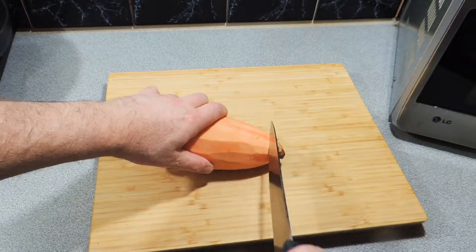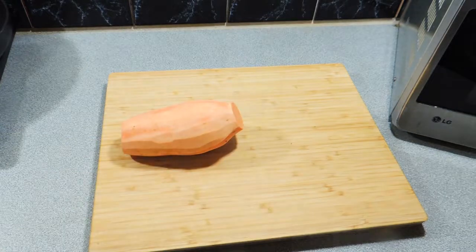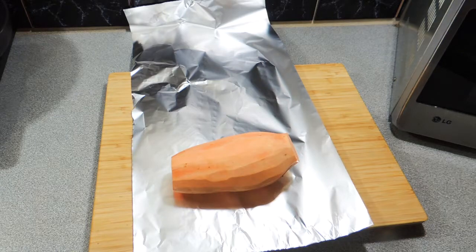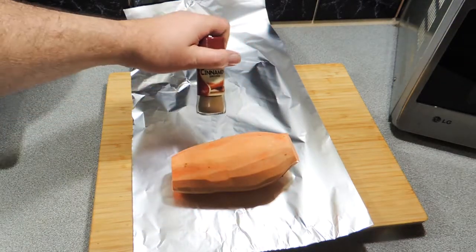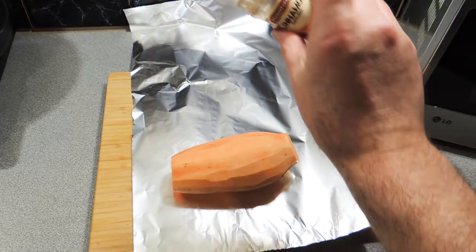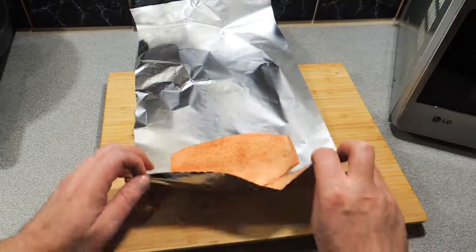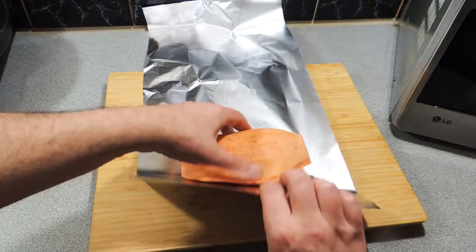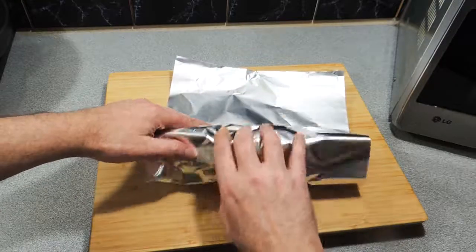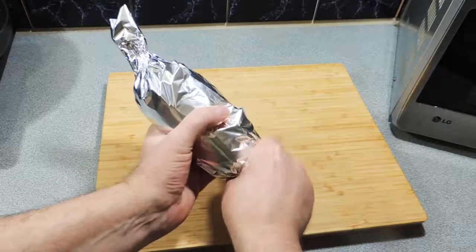First thing I've got is a nice sweet potato or kumara. I'm just going to peel that and take the top and the tail off. I'll lay down some aluminium foil and lay that kumara or sweet potato on top. Here I've got some cinnamon and I'm going to sprinkle that over the top — it gives it a beautiful, nice, subtle flavour. Nothing too strong, just gives you that nice little funky flavour. Then all you're going to do is roll that up and twist the ends.